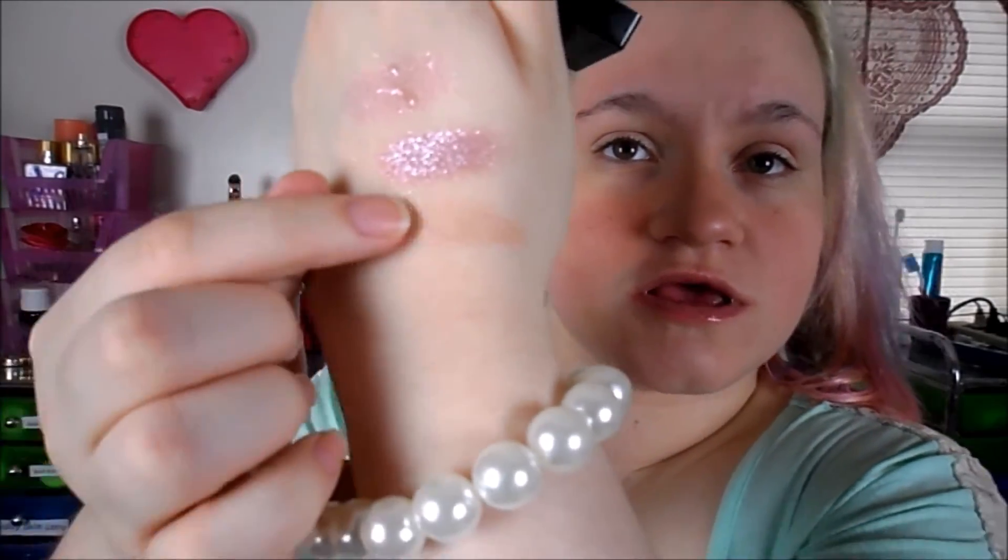For this one — this one is called Euphora. This is my favorite out of all of them I have. I only have two. This is a great highlight shade. I really love this shade. That's what Euphora looks like, and I'll show you what that looks like when it's wet as well.